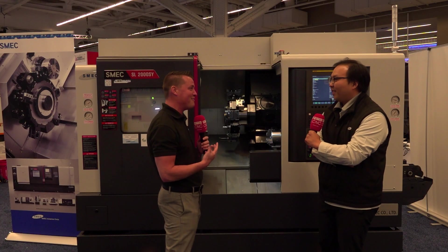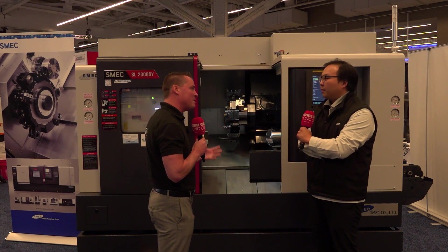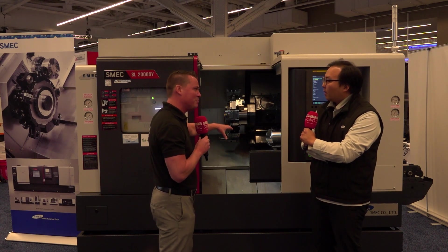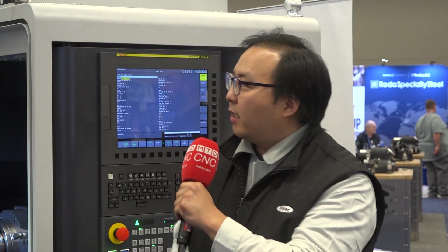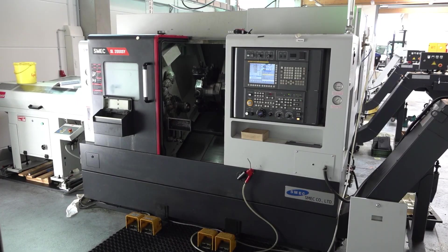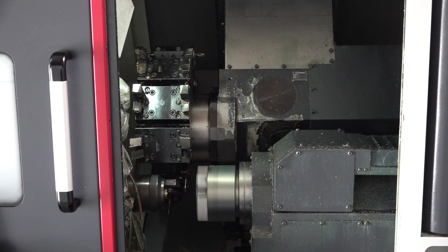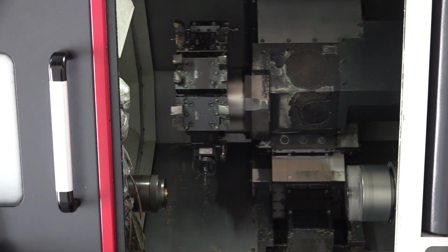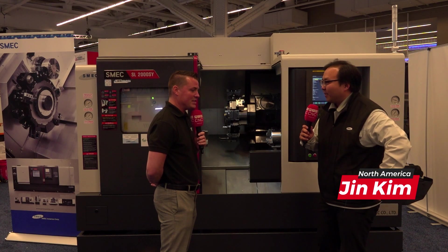Jin, it's really great to have you here with us. You're famous on TV and we're going to talk about some of Schmeck's capabilities. Would you like to start with what this machine is able to do? I see a turret, I see a couple of spindles. So basically, this is a box guideway type lathe, which is very heavy duty. It has very high thermal capacity and is superior in vibration dampening. And we can offer all these at a fraction of the price of our competitors.